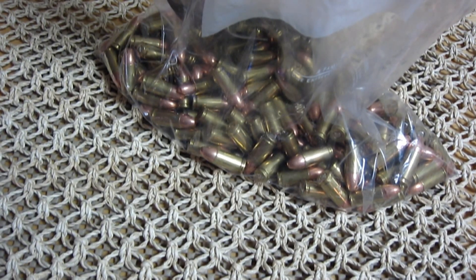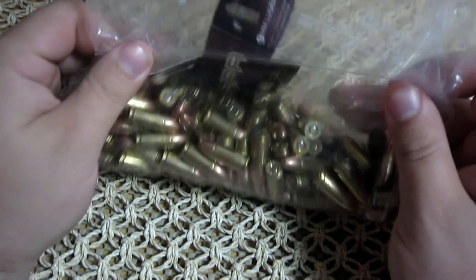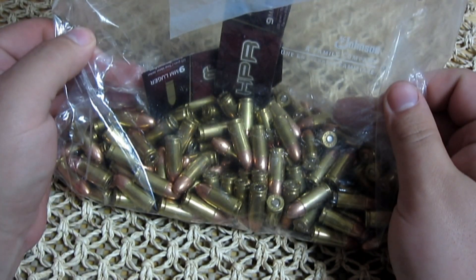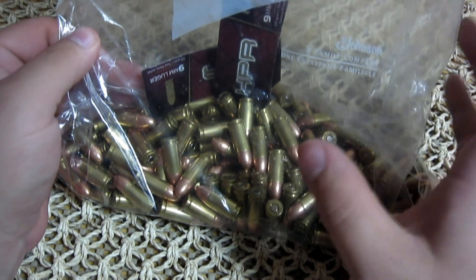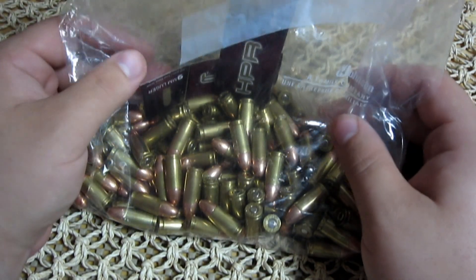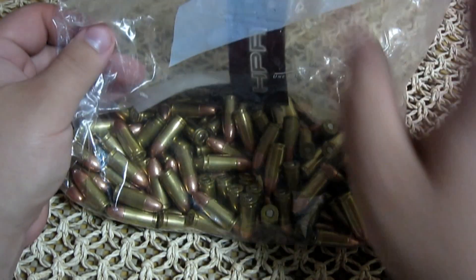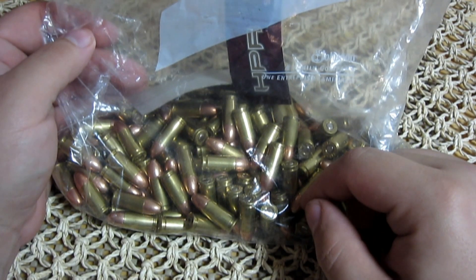Hey, what's up guys. I was just doing some inventory, counting rounds and all kinds of good stuff, and I found something I thought was very dangerous, so I wanted to address it and make a video about it. This is some HPR ammo.